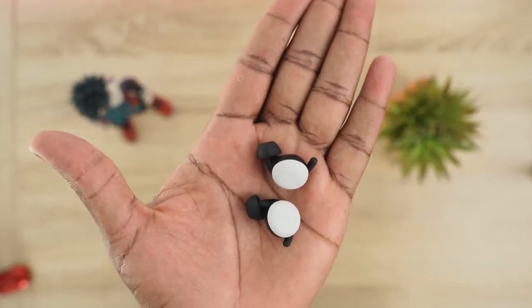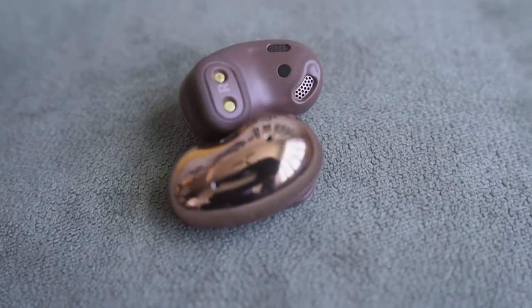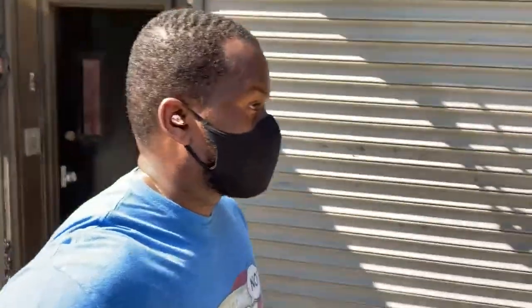Now for active noise cancellation — not all earbuds have it. The Pixel Buds don't have ANC; they have a seal, though it blocks some noise but not a lot. The Galaxy Buds Live have ANC, but it honestly only drowns out the lower-end frequency range — so if you're in a setting with more bass it cuts that, but it won't drown out a car passing by or a subway.